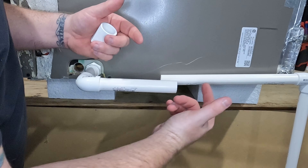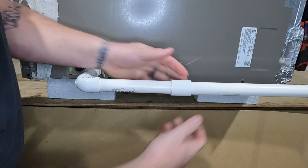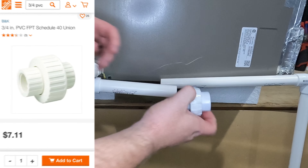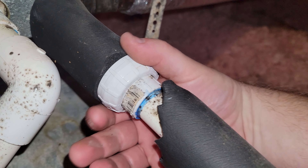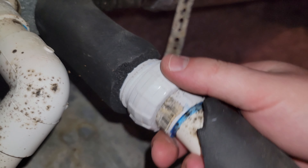Now that our drain line is cut and flushed out, it's time to put it back together. The easiest way is to put a coupling on it, but that doesn't allow us to flush it out again in the future — we're gonna have to cut the pipe. There are better solutions like this union. If you take the union and put it inside the pipe it looks like a coupling, but it actually unscrews and allows you access to the center of the pipe again.